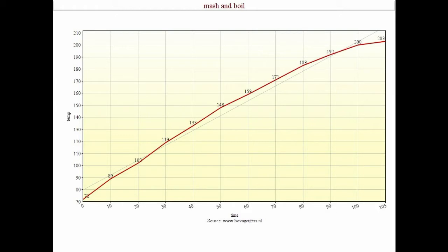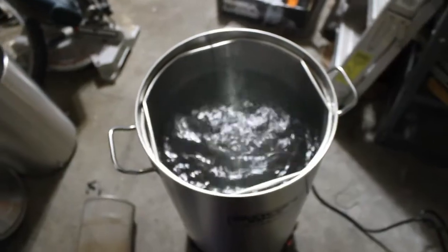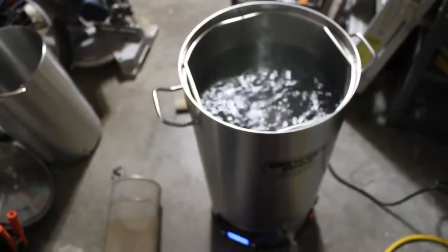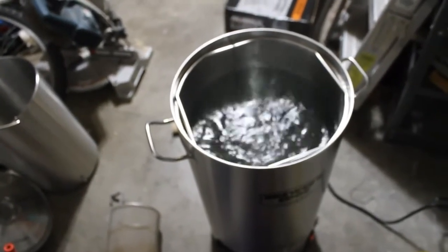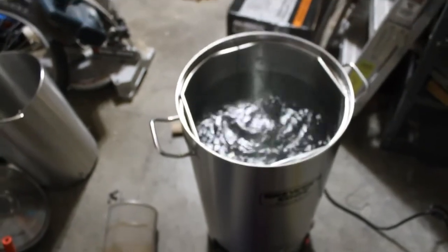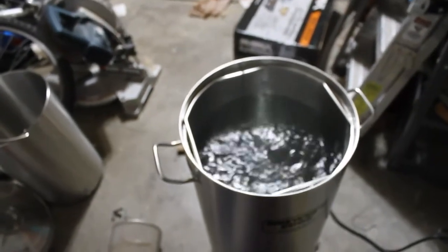Now that seems like a really long time. But you have to remember that this thing has a timer, so you can have it turn on by itself and it will be at mashing temperature when you start your brew day. That's going to take off a good 50 minutes right there. I took a measurement every 10 minutes and I'll have those times in the description so you guys can look at them.